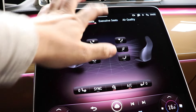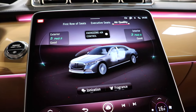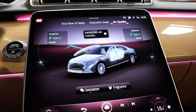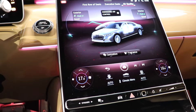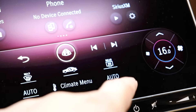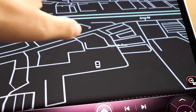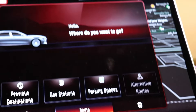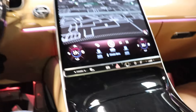Pressing the climate control button brings up the full screen where you can control exactly where you want air to come out. You have the first row of seats, then you can press executive seat to control the rear ones, and then air quality — which shows you energizing air control and whether the air needs to be ionized. There's also a fragrance option so your car can actually smell nice inside. Moving over, we have the rear defrost and the automatic climate control button.